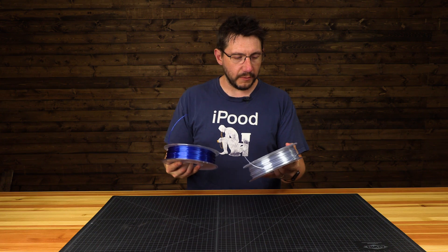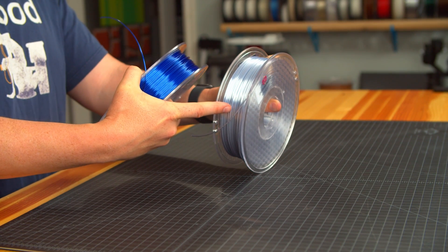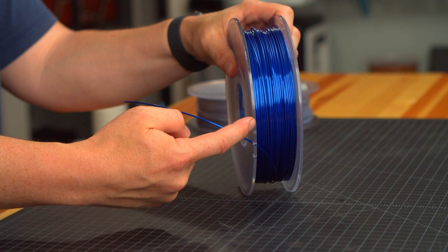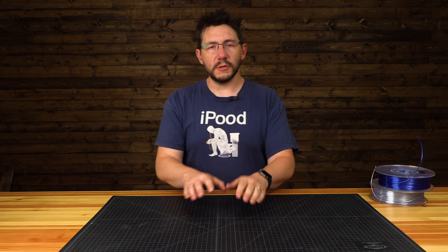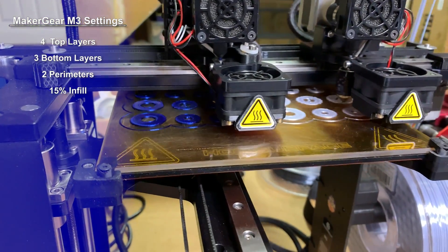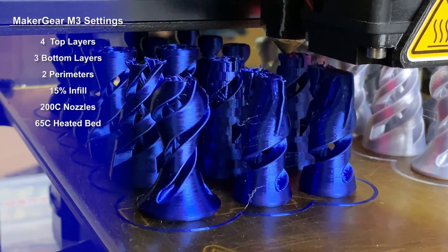We're going to use these two filaments for it. We've got Poly Alchemy Elixir Silver — it's got some color in it, a little blue maybe. I like it, the color is great. And then I'm going to use Night Sky from Poly Alchemy, their Elixir. It looks really good. Using Simplify3D we're going to set four top layers, three bottom layers, two perimeters, 15% infill. Each extruder nozzle is going to be 200 degrees Celsius and the bed will be at 65 degrees Celsius. And then we just let it print.